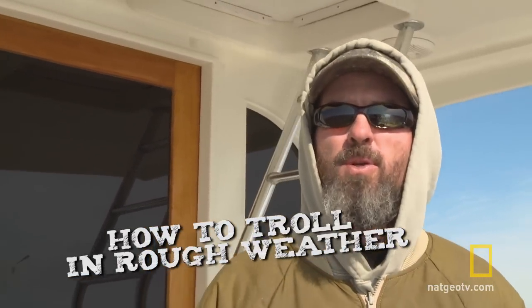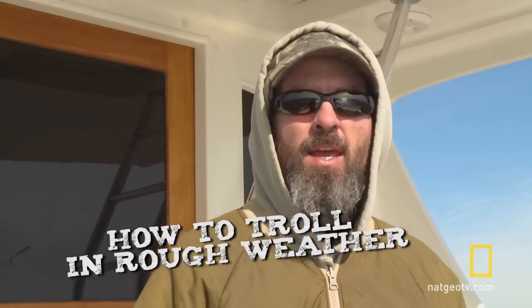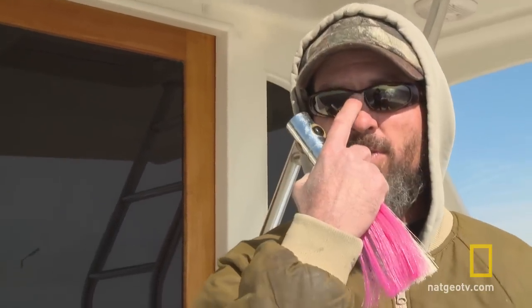My name is Britton Shackelford. I'm the captain and owner of the Doghouse. I'm going to show you one of the things that we do when we're trolling in rough weather. Here on the Outer Banks it's notorious for windy conditions. Trolling is a big part of what we do to catch these bluefins.